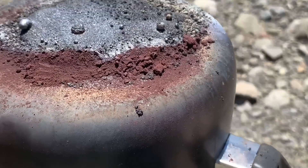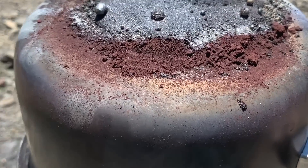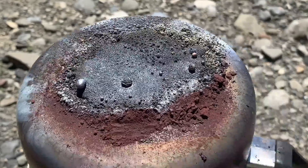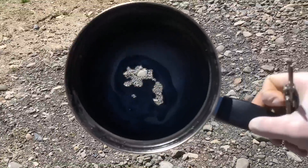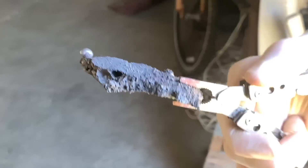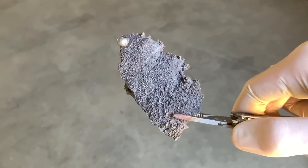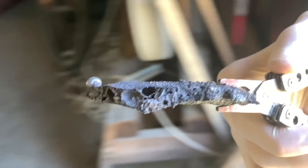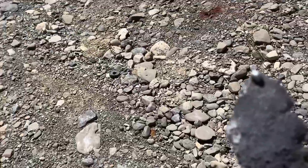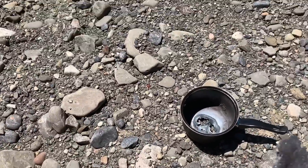About five grams of the standard thermite did not react, but with the thermate, all of it completely reacted. After both of the reactions have occurred on this pot, we melted right through it. We got this very porous piece of iron mixed with aluminum oxide, plus a little bit more over here and this piece right here.